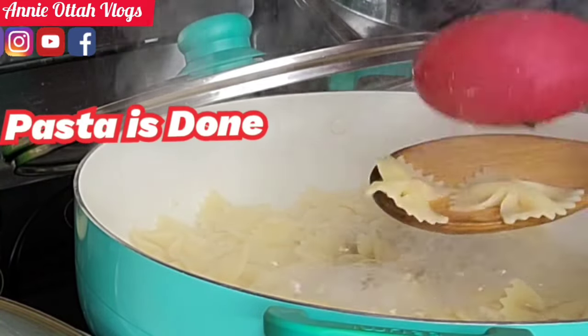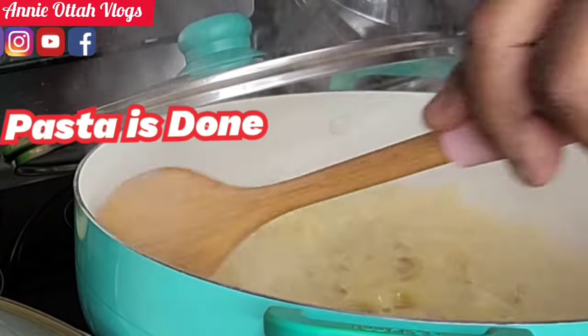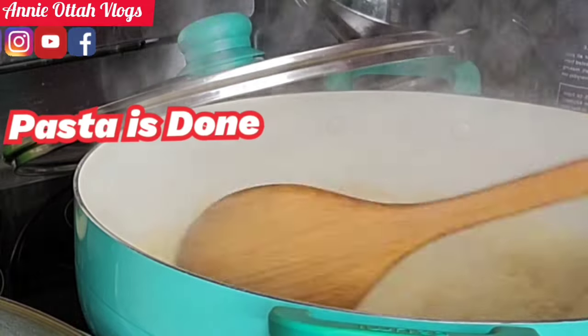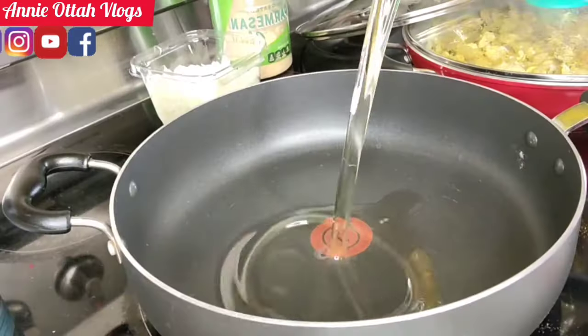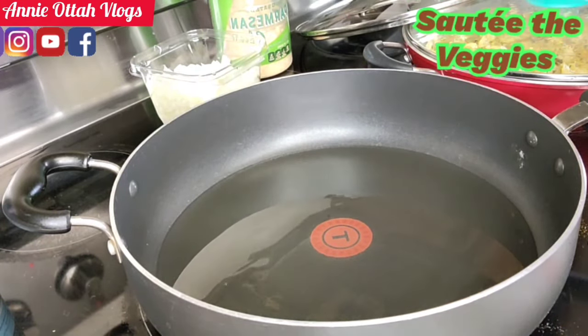Anytime you can easily poke it, just know it's done. Right now the pasta is totally done — I'm just gonna run it through cold water and drain it. Now I'm gonna pour some oil in my cooking pan.